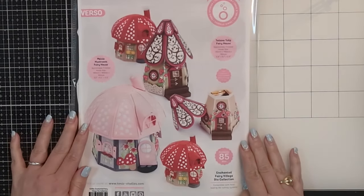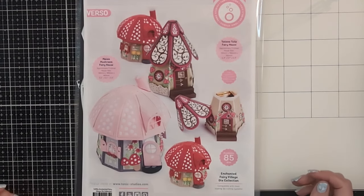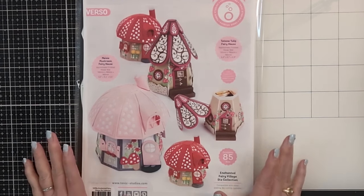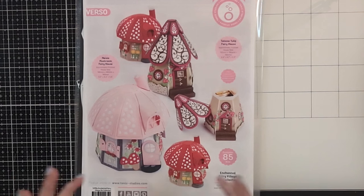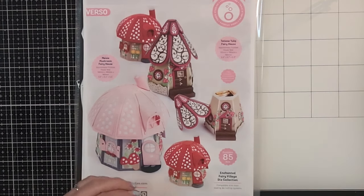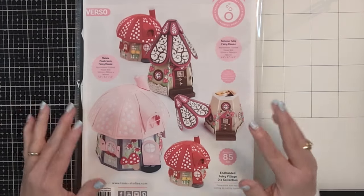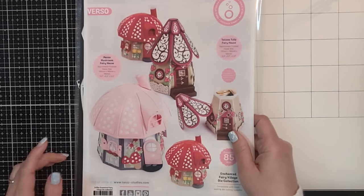Hi crafters, this is Raquel with Paints and Glitter. Today I'm introducing you to the Enchanted Fairy Village die collection. This is an 85-piece die set from Tonic Studios — it is my new favorite. It makes boxes, cards, and gorgeous floral-themed, fairy-themed, whimsical boxes that you can give away or create for your friends and loved ones.